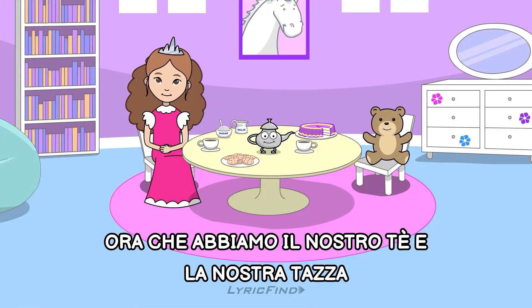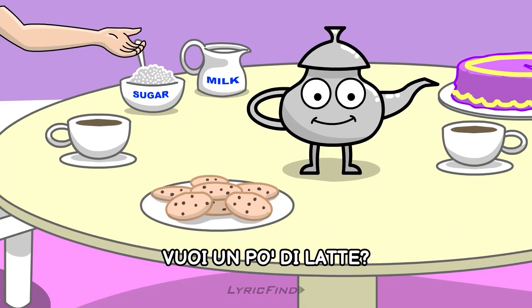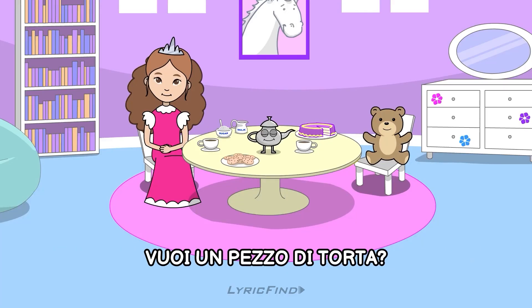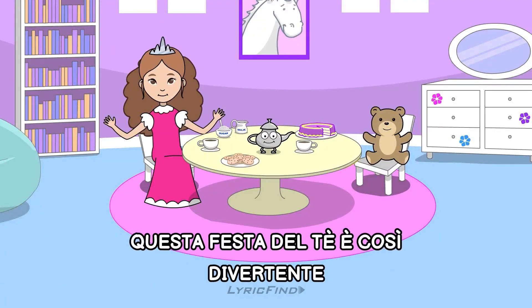Now that we have our tea in our cup, would you like a little sugar? Would you like a little milk? Then we stir it all up. Would you like a piece of cake? How about a cookie? Oh, this tea party's just so much fun!